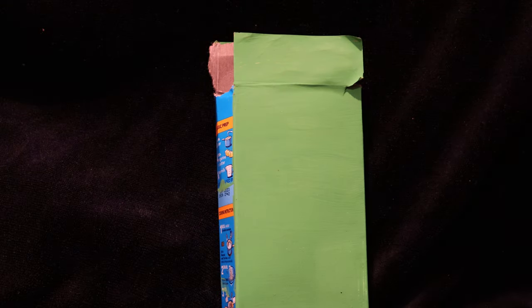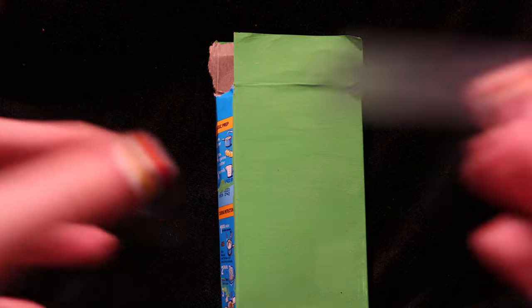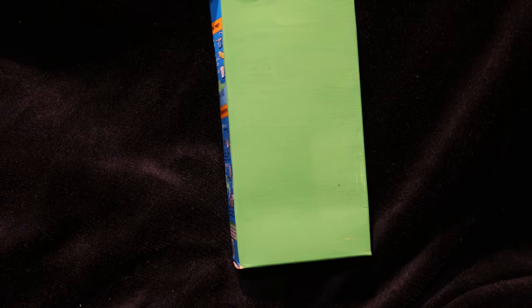First, what you're going to do is take the tape and tape the box closed. You can also paint the other side and the sides if you want to make it double-sided, but you don't have to. After you paint it, make sure you paint the top and then tape the box down.